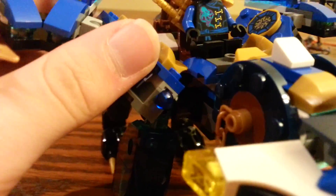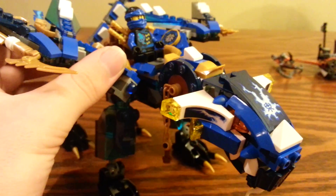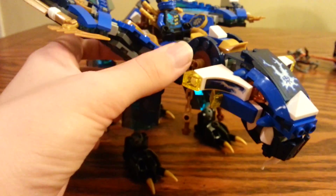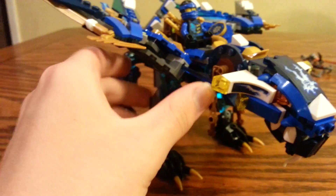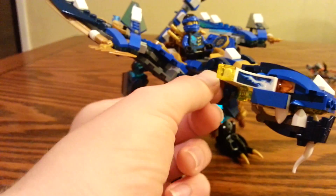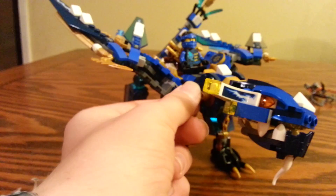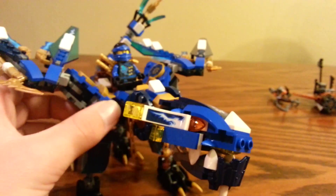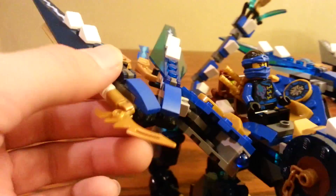We do have spring-loaded shooters right here. It doesn't really fire that well — that's sort of the problem. You've got to move the head around or something like that. I don't know why they included this if you have to move the head to really fire it.